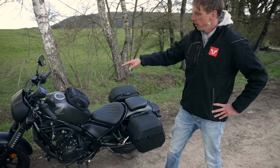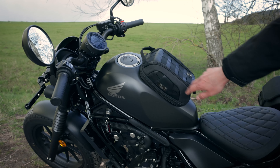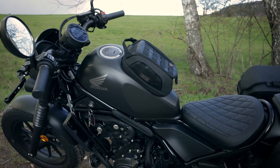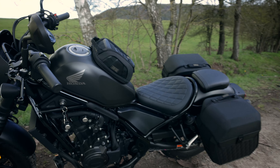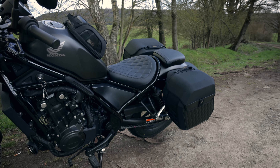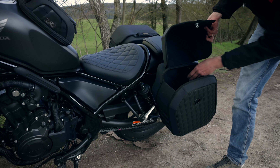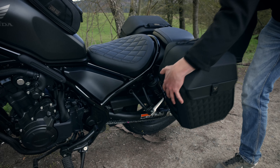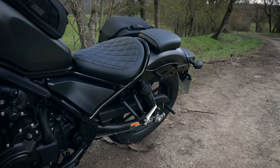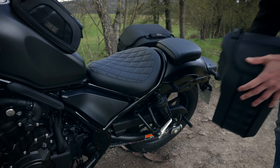You can see we have the Legend Gear Tankbag, the magnetic version, produced out of canvas material. This is the black version — the black-brown version is also available. At the back you see the LH side case system, also from Legend Gear, and the bags can easily mount at the SLH side carriers, which are model specific.